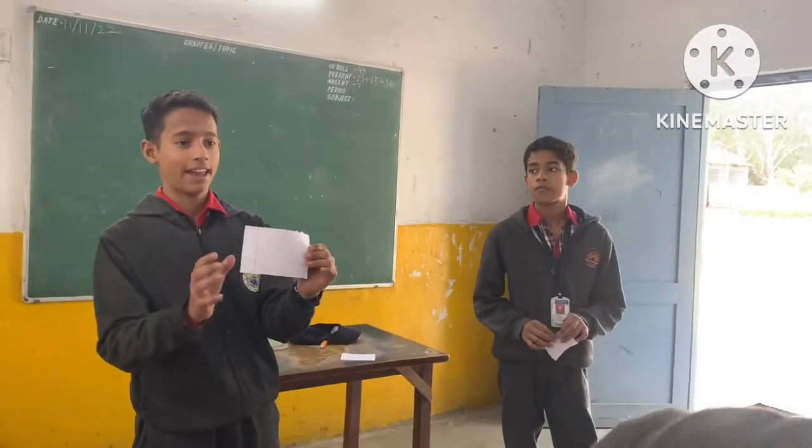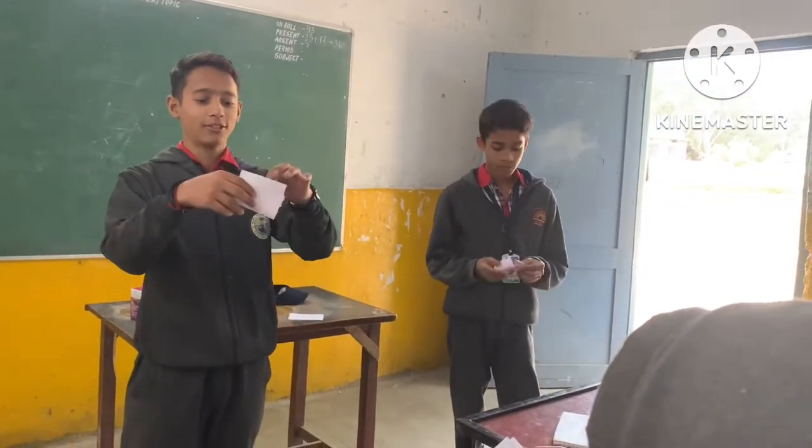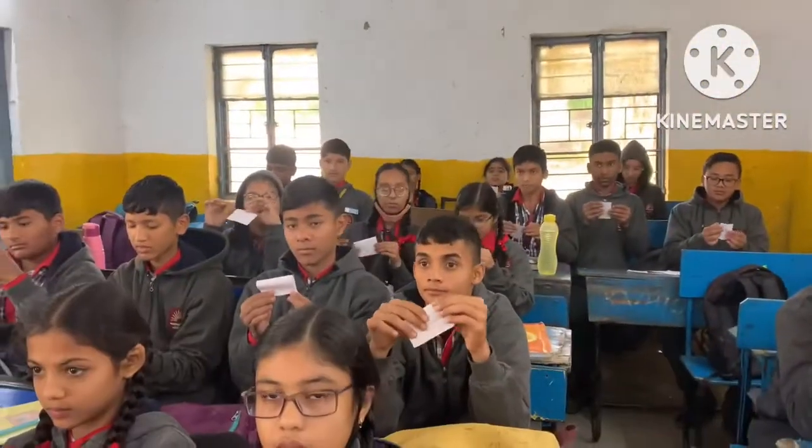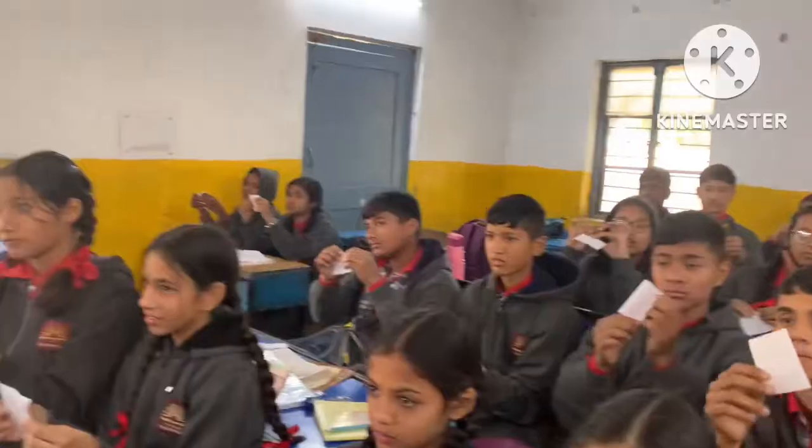Today we are going to learn an activity based on sound with the help of a paper. First, we have to use this paper. We have to use a little bit of a certificate.